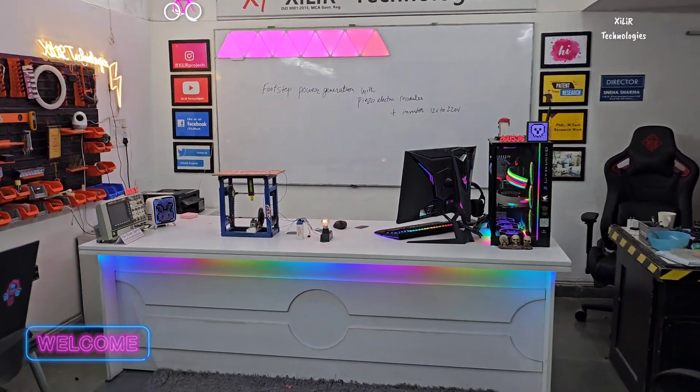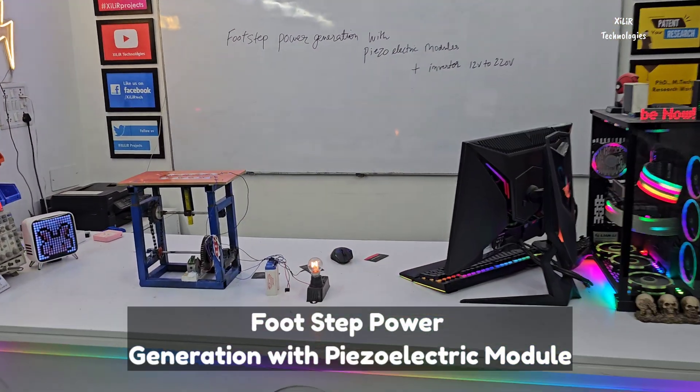Hello everyone, we are from Zara Technologies. Today we are going to demonstrate a project named 'Footstep Power Generation with Piezoelectric Modules and Inverter Circuit.'